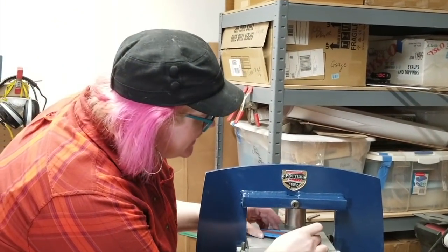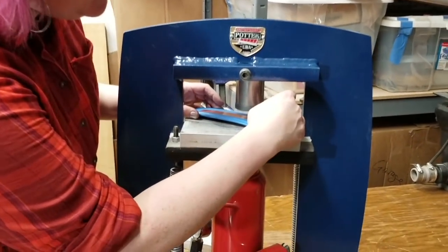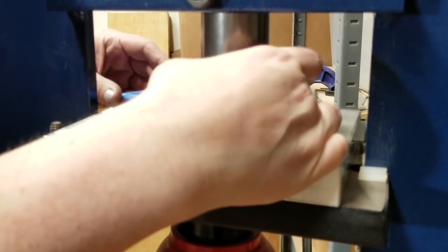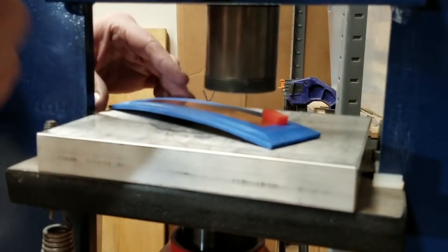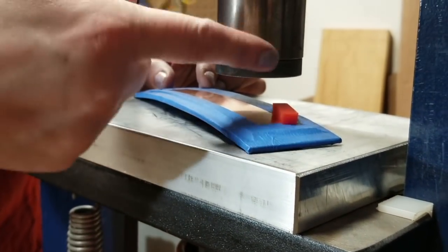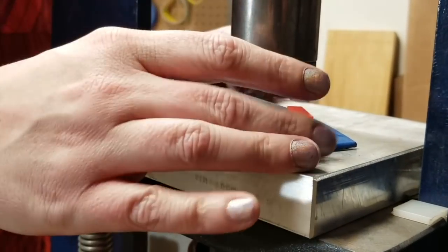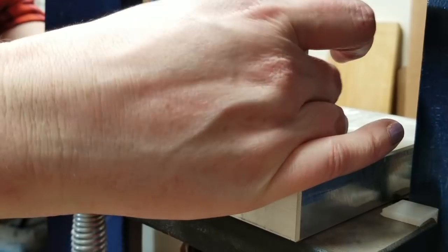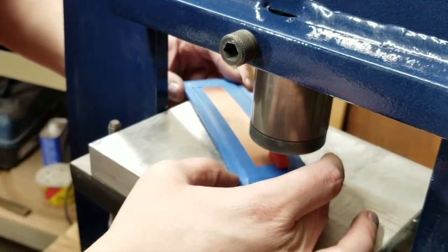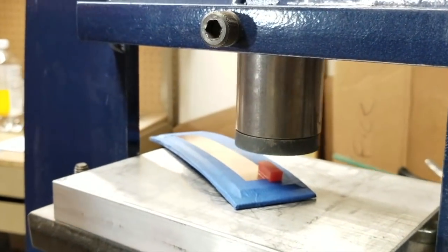We're going to start pressing. I'm going to place this small piece of urethane on one end of the design. I like to visually divide the design down the center and then divide it into rows. That gives me a mental guide for where to move the urethane. I'm going to center this under the pusher — you want to center the urethane under it every single time.